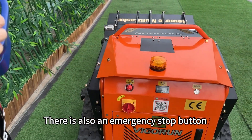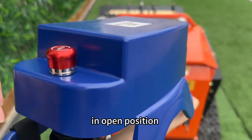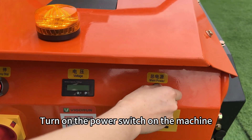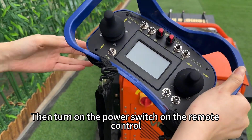There is also an emergency stop button on the remote control. Check if it is already in open position. To get started, turn on the power switch on the machine. Then turn on the power switch on the remote control.